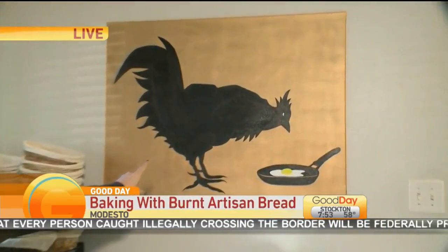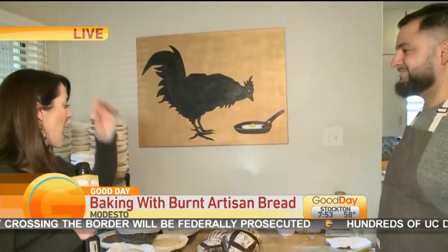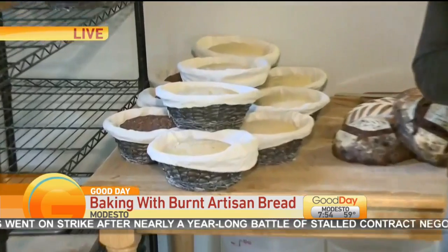We're going to join us live at Burnt Artisan Bread. We love bread. Good morning. He's not only an artisan when it comes to making bread — he's actually an artiste. He actually painted that painting you see on the wall here. He's got some skills. I'm going to introduce you to Francisco Rivera, the man behind Burnt Artisan Bread in Modesto. You can find breads like these here at the Farmer's Market in Modesto.